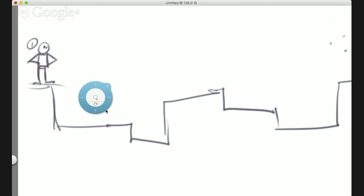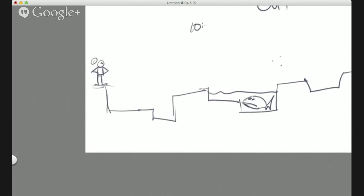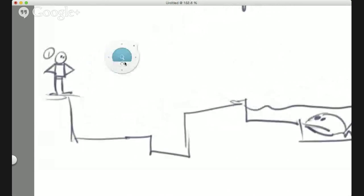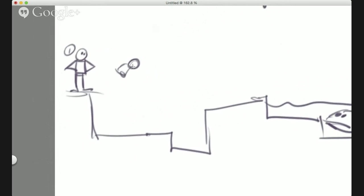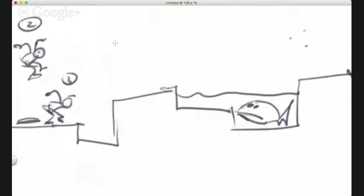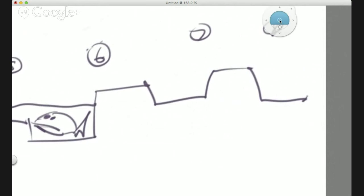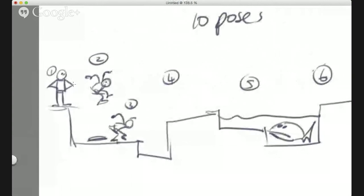Pose one is just standing, looking at the problem he's about to face — maybe there's a shark in the water he's got to get over. Pose two: he's just jumped off. This is the advanced version of a stick figure man. Pose three: he lands like Thor or something from the Avengers. Now I want you to have a go at drawing poses four through ten — what does he do next?